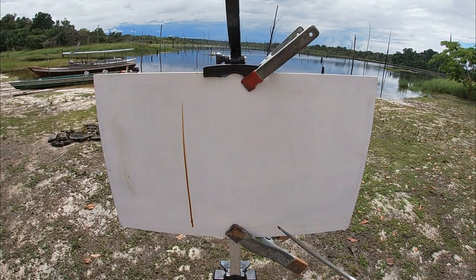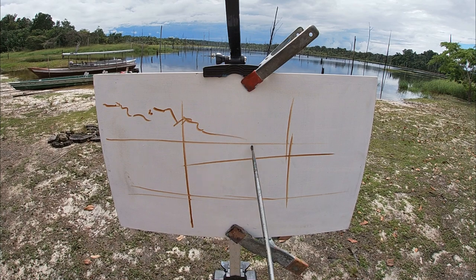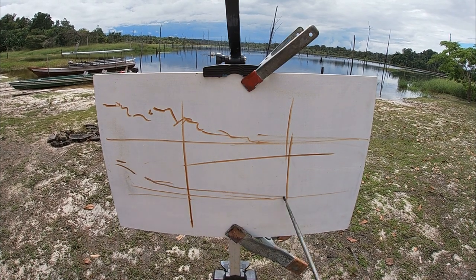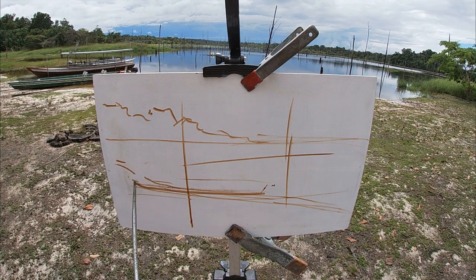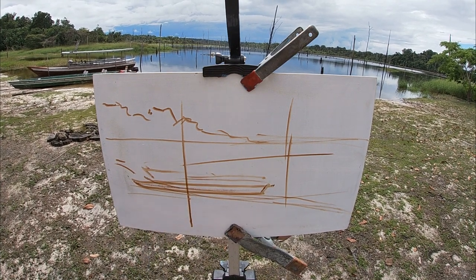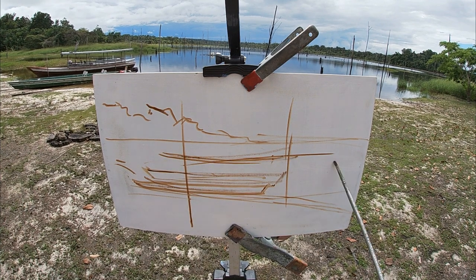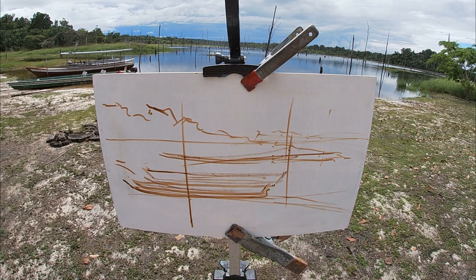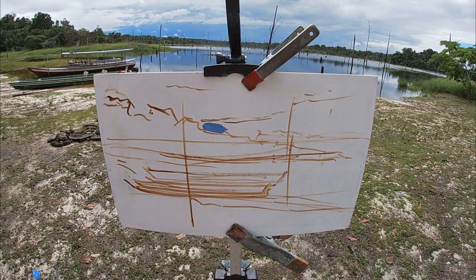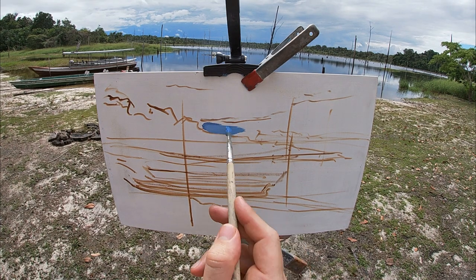I start by sketching the main lines and big shapes of the composition using thinned-down raw umber paint, painting directly onto the white gesso surface of my panel. Often when painting I usually apply an undertone color known as an imprimatur, however painting onto a white surface does have its own advantages too.